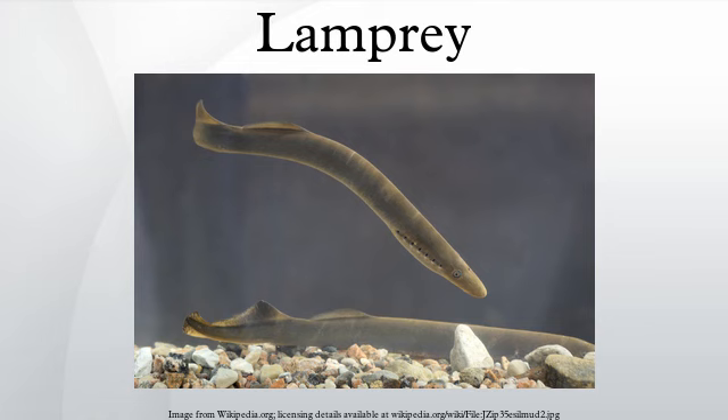Lampreys live mostly in coastal and fresh waters, although some species travel significant distances in the open ocean, as evidenced by their lack of reproductive isolation between populations. Some species are found in landlocked lakes. They are found in most temperate regions except those in Africa. Their larvae have a low tolerance for high water temperatures, which may explain why they are not distributed in the tropics.